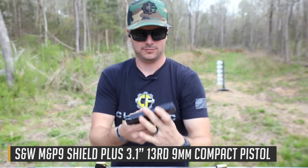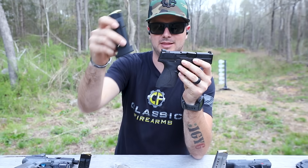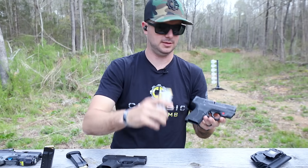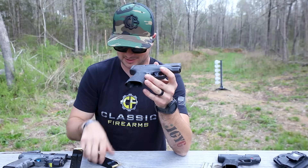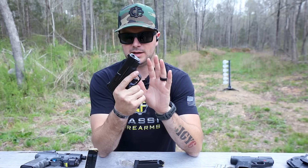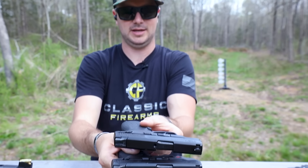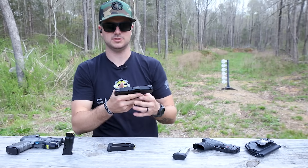Now, what does the 'Plus' stand for? From what I've gathered, a little bit of an enhanced trigger, but really what it comes down to are the magazines and the capacity. The original M&P 2.0, which I've been carrying for a while as my concealed carry option — I like it quite a bit — only has eight in the magazine and one in the chamber. This new Shield Plus, competing with the SIG P365 and the Hellcat, has 13 rounds in the magazine, 14 rounds overall capacity, and still maintains a very small size. It has a 3.12-inch barrel and also features the Crimson Trace laser on this particular model.